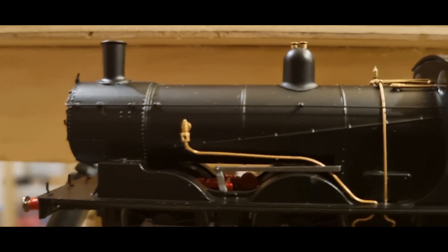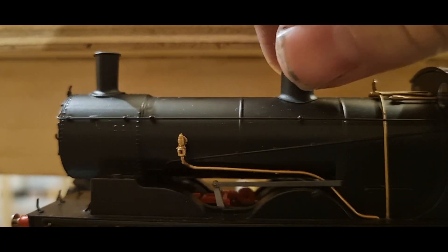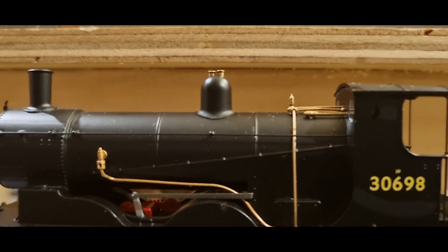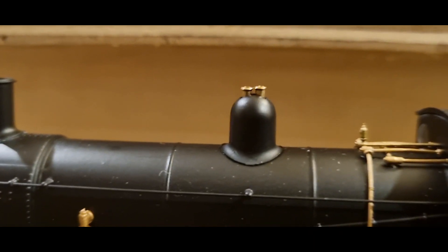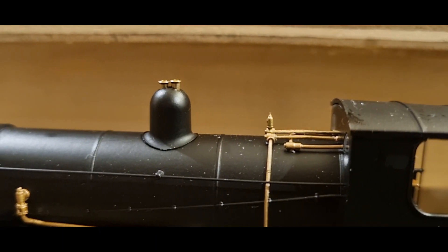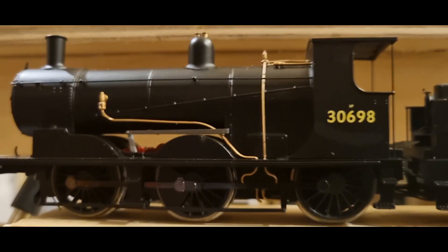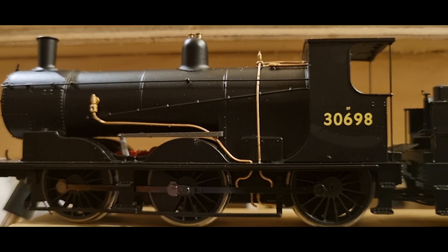This is looking proper good. There's the dome — try and get this right. So that'll obviously be the whistle. I'm guessing the safety valves are on top of the dome. Someone get me a book — anatomy of a steam engine for Christmas, please. The pipework looks amazing, and so does the finish on it. I like it. Quite a short, stumpy funnel.